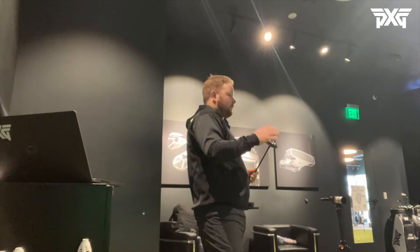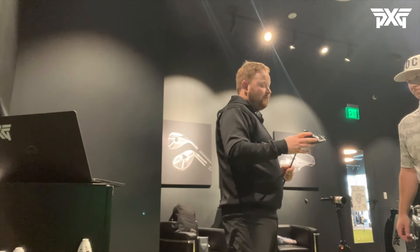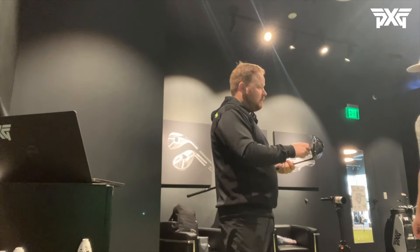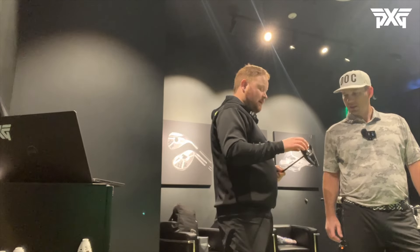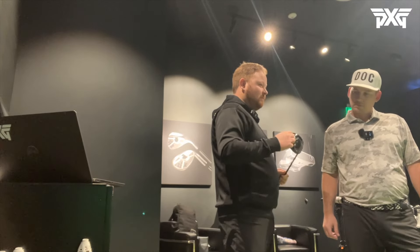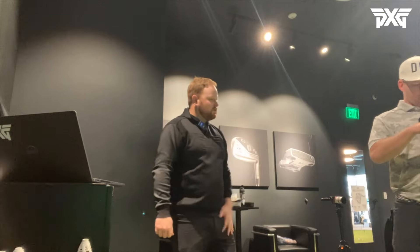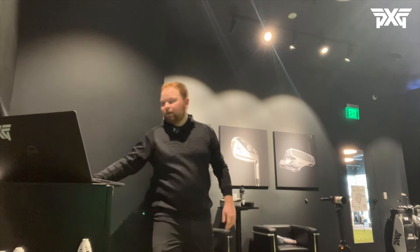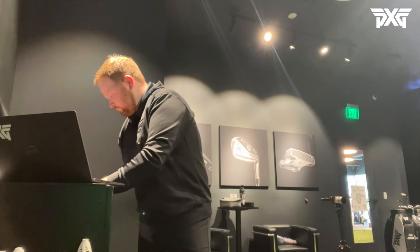The Black Ops 0311 just launched yesterday. The big differences are carbon fiber top and bottom, which makes it a little lighter. We have the new AMF technology - a proprietary face - so we're getting ball speeds faster, letting the technology really speak for itself. This driver really speaks for itself in technology, and we've got some awesome perimeter weighting to play around with.